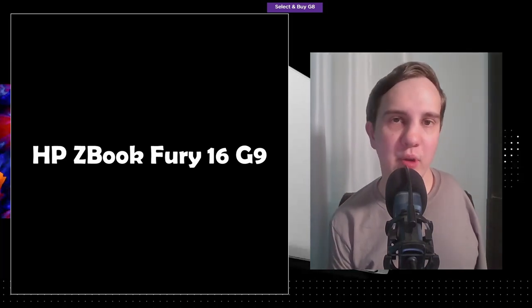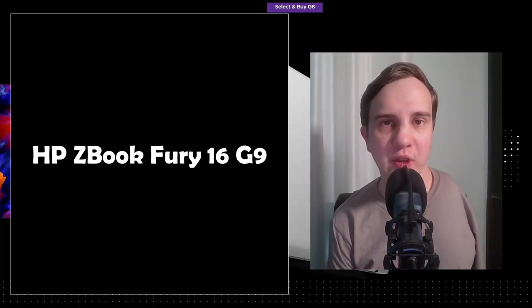Hello world, my name is Andy Silvers and today we're going to talk about the new ZBook Fury G9.